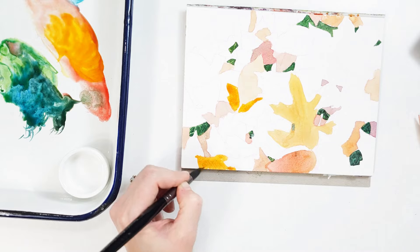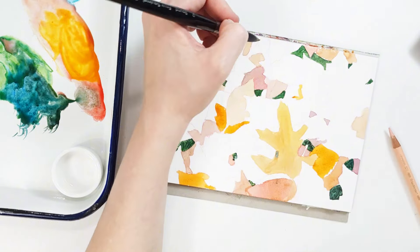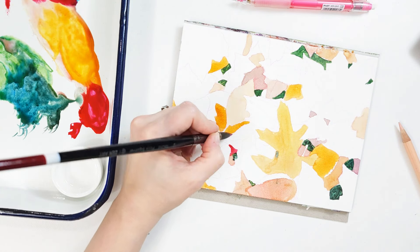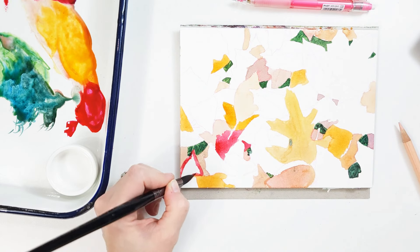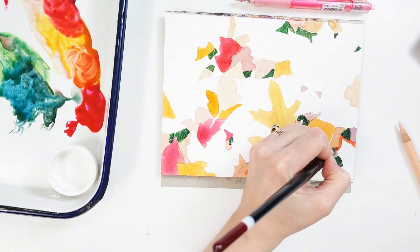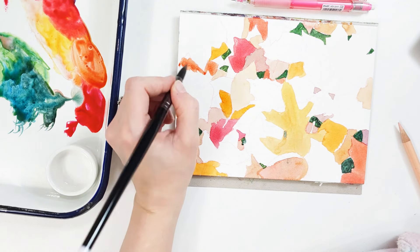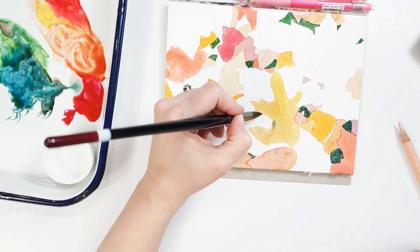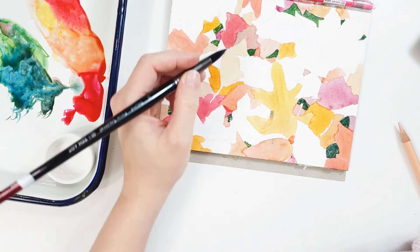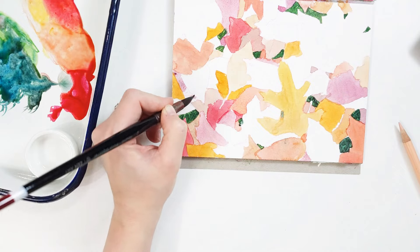I had a blast. This probably took me over an hour to do just because I drew a lot of leaves and of course had to do a lot of layering. Watercolors tend to dry a little bit lighter than they are when wet — that's just the name of the game — and these are no different. They layered pretty well. I was pretty happy with how well I could glaze over previous washes. I'm a layering person, and I have no complaints in that realm when it comes to these watercolors.